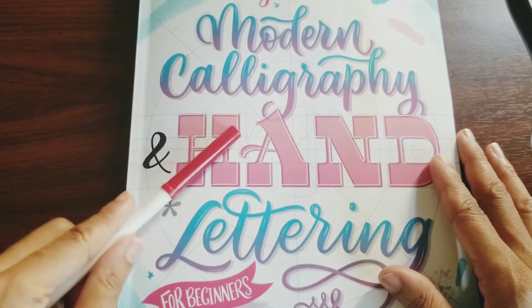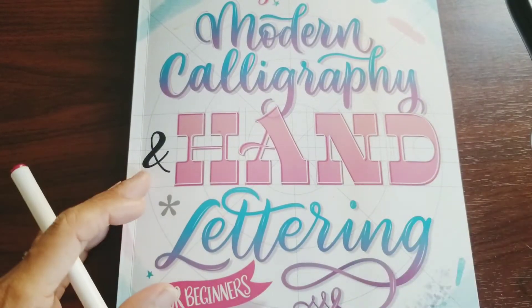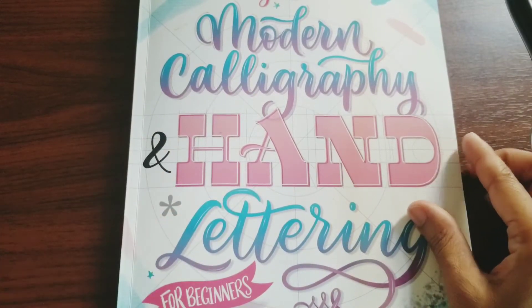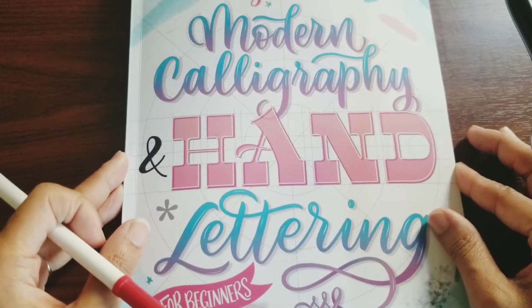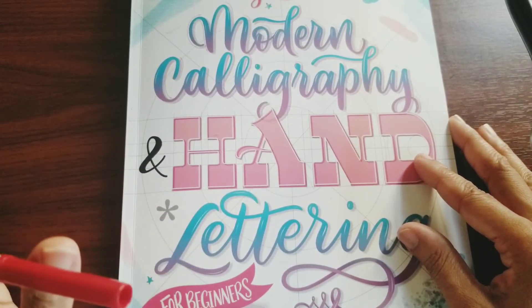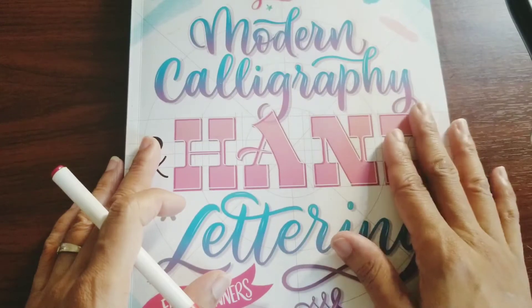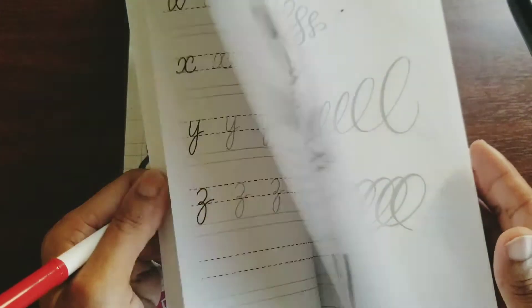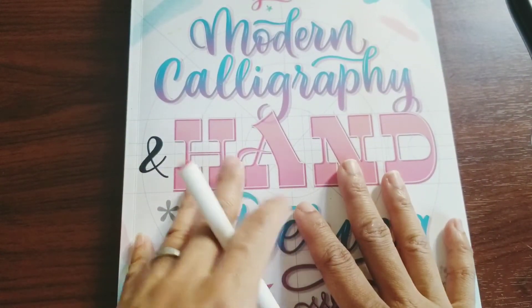I was originally planning on getting a little calligraphy set from Amazon, but then I saw this book and I was like, let me check this out. This is a little different — it's not a coloring book or anything like that, so this would be for my art day. I used to do calligraphy back in middle school or high school. I had to buy out the whole set and I was really good at it. I wish this book would have included old English calligraphy — that's the one I used to do.